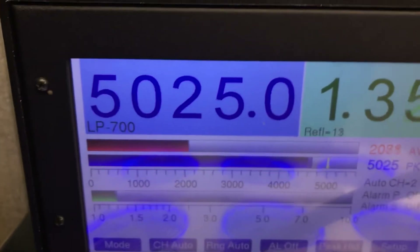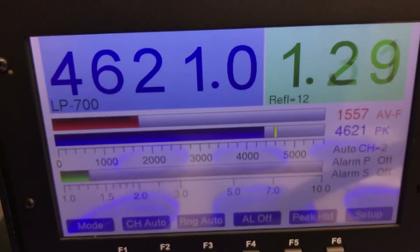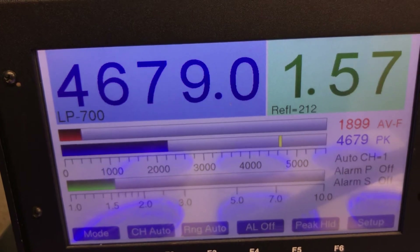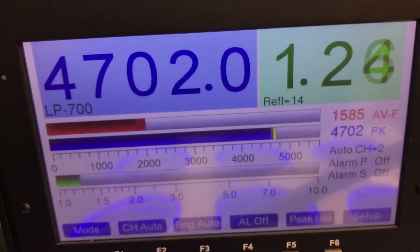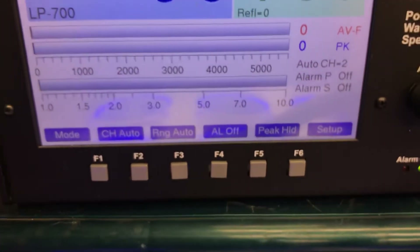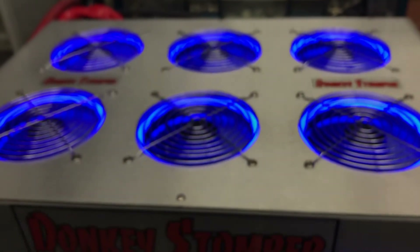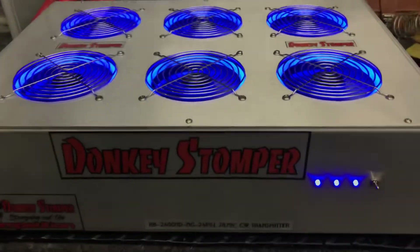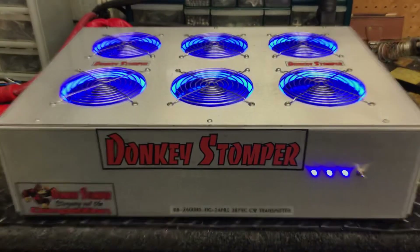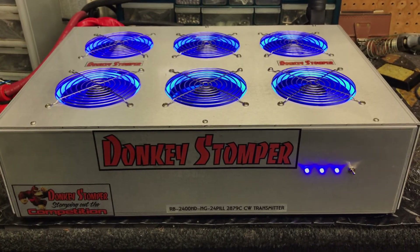One more time for the peanut gallery — she jumped up to 5000 that time. 4600, 2000 on top-end average, 4600 PP. There she is — all fixed up. I wish you the best of luck, try to get everything just like you want. Alright folks, thanks for watching. Your friend NT and Zero-One-Eight, beers, and I'll catch you later. Bye-bye.